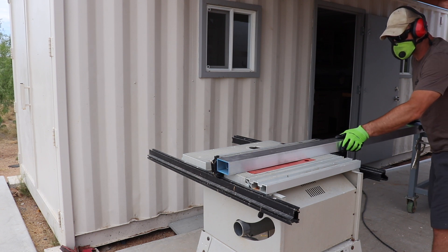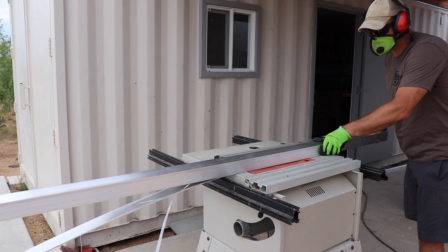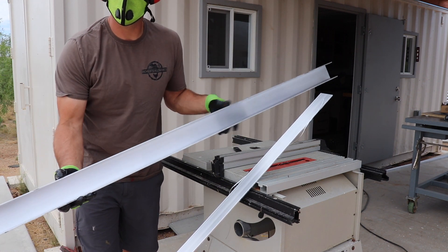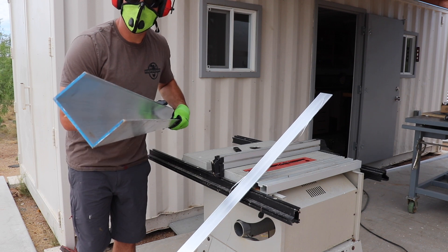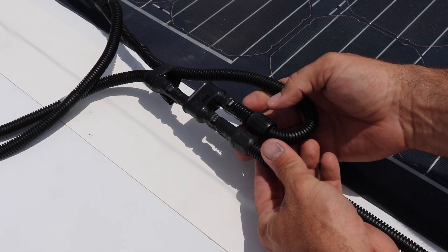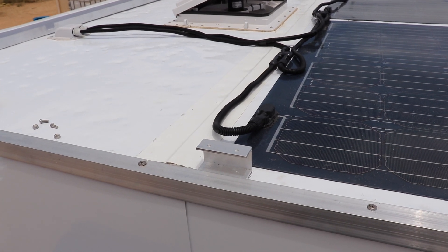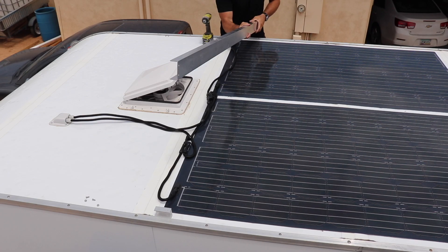After getting the solar panels wired up, I wanted to give all the wiring and solar connections adequate protection since they were sitting exposed on top of the roof. Instead of buying a pre-made electrical track or solar raceway, I decided to make something custom since 90% of everything else on this trailer is custom. I simply cut one end off a piece of aluminum tubing to make a deep channel or track, wrapped the wires in flexible plastic conduit to protect them from rubbing inside the aluminum, and then made a simple mounting bracket on each side of the trailer out of a smaller piece of aluminum channel.